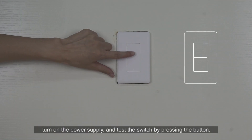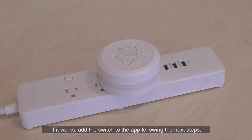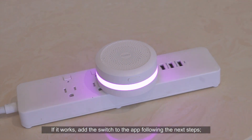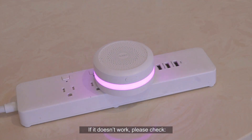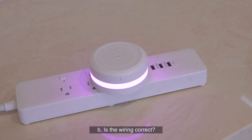Turn on the power supply and test the switch by pressing the button. If it works, add the switch to the app following the next steps. If it doesn't work, please check: A. Is the power turned on? B. Is the wiring correct?